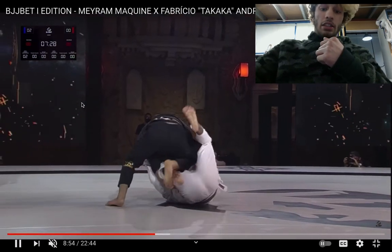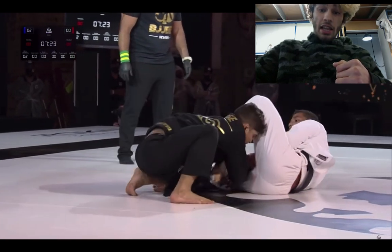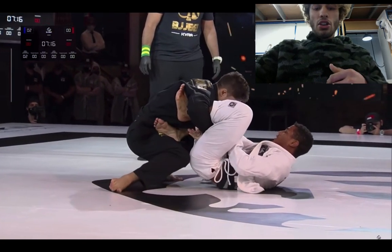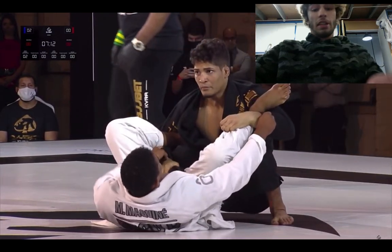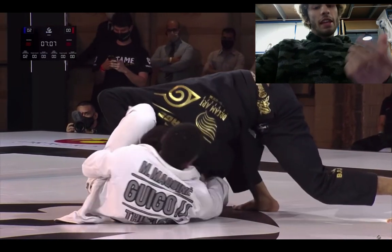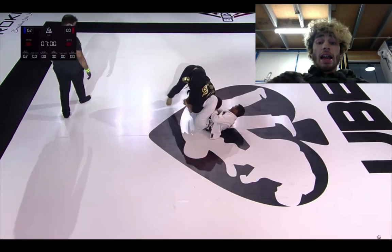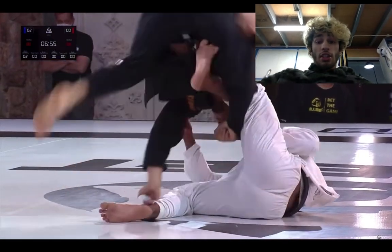Merriam does a good job pummeling his foot over the top. Fabricio could possibly switch out to the other side. He has the lasso, so he's trying to pressure forward for an over-under type thing — you can kind of do that if the guy lets go of the grip, but he doesn't. The main purpose of this type of position is just to wear the guy out and make him tight so they're going to want to switch their grips or frames. That's the main thing.